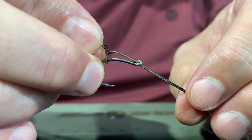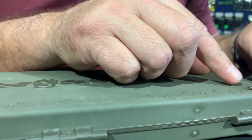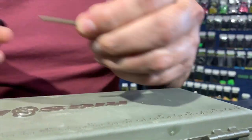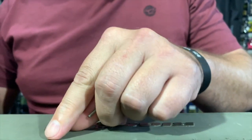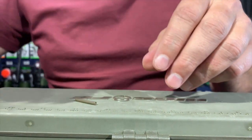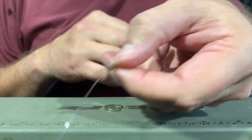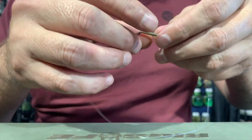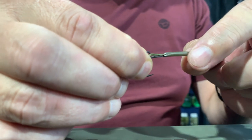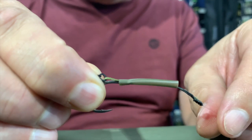Now for the shrink tubing. I take my shrink tubing, measure two centimeters, and cut that off. Always take the residual and put it back in the packet. Then I just slide it over the rig itself, over my knot, and push it over the hook so it sits in place.